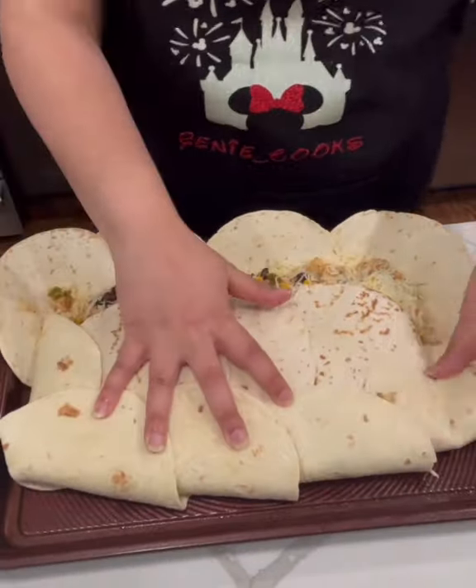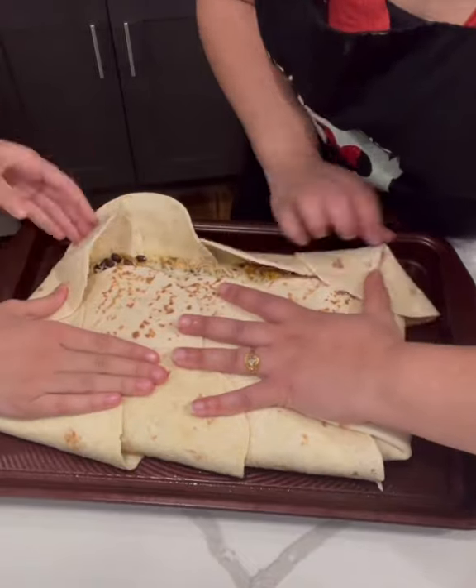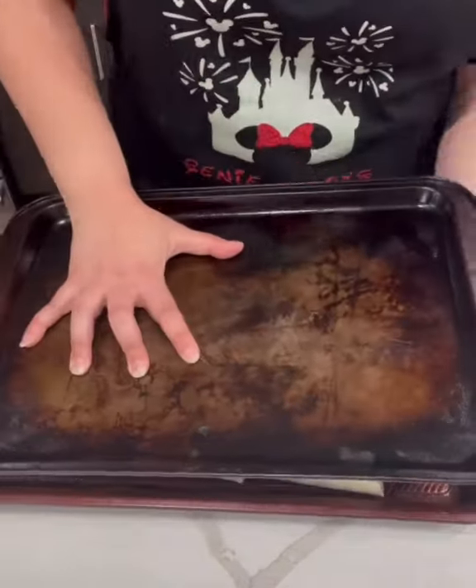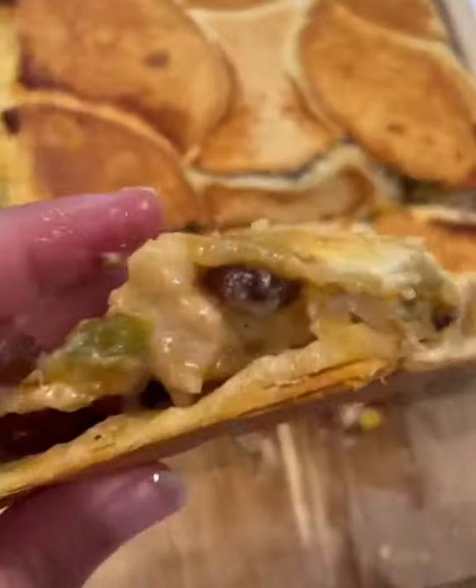You might need another person to help with this as it is a little tricky to get done. Then you're gonna take a sheet pan, put it on top, and weigh it down with something heavy. Pop it in the oven at 350 for 40 minutes, then cut and enjoy.